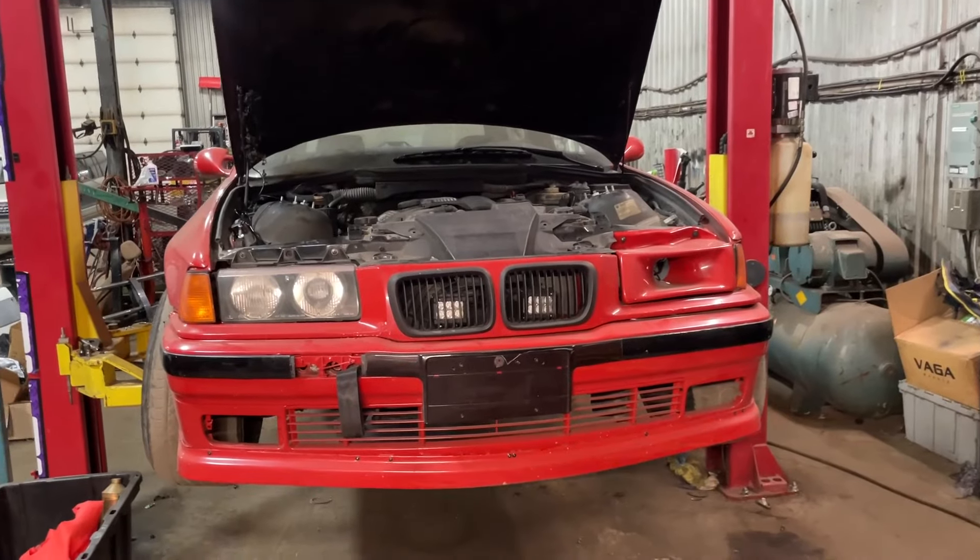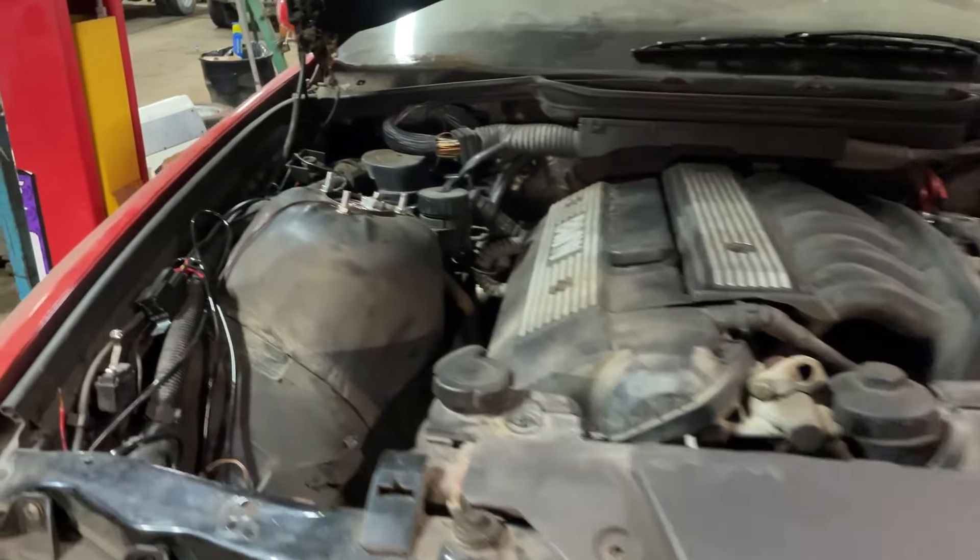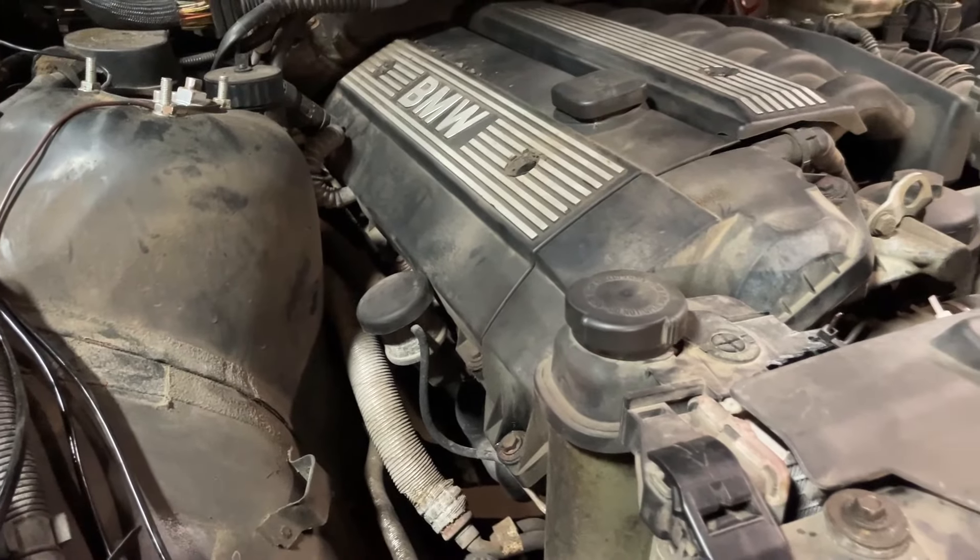Taking a break from the SR20 car and working on the stock practice car — beater car, whatever you want to call it. This video is going to be flipping back and forth between decent iPhone footage and garbage GoPro footage. We are going to start turboing the practice car, which is a stock unopened M52, and it's going to be on a stock ECU. The plan is to just run it at eight to ten pounds on pump gas and see if it lasts. If it doesn't, we'll move to the next step: the standard MLS and decompression plate.